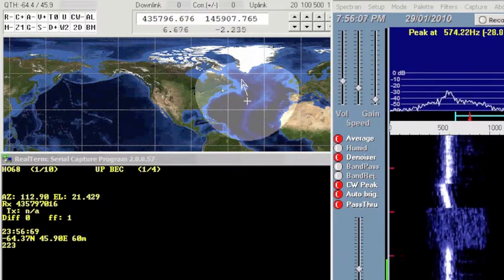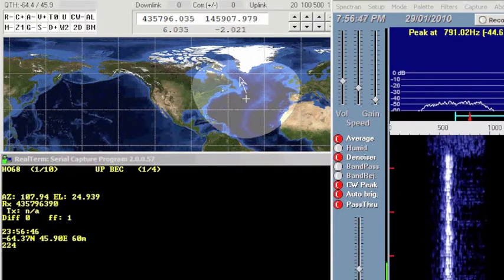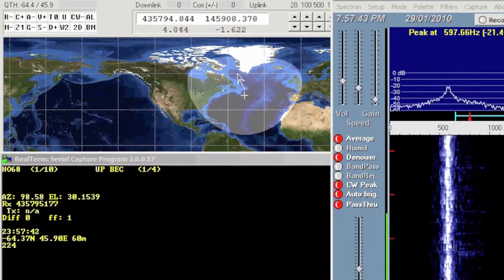There — it just went by. That's when the QRP Tracker is announcing in CW, and at that point it doesn't tune the radio. There's another one that just went by, and during that time the Doppler shift takes over.